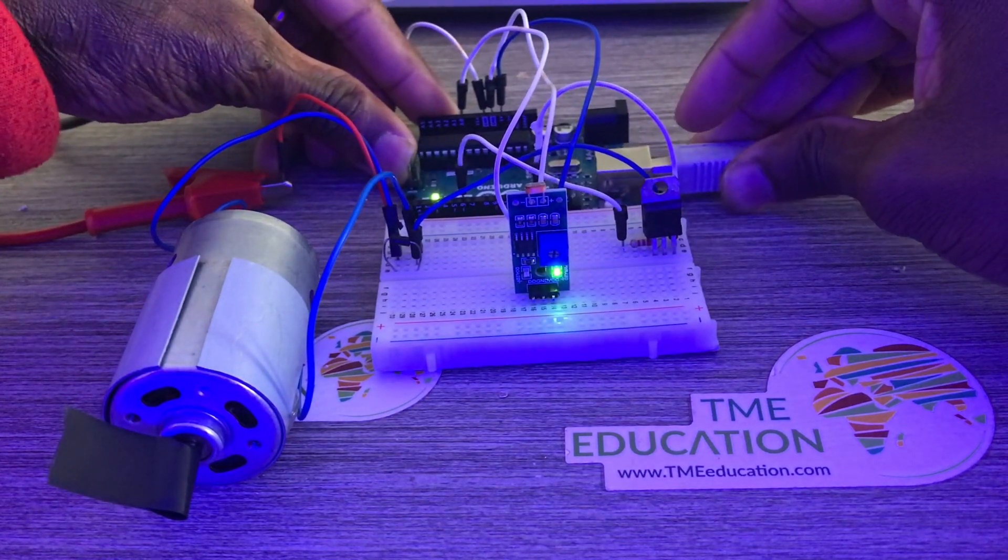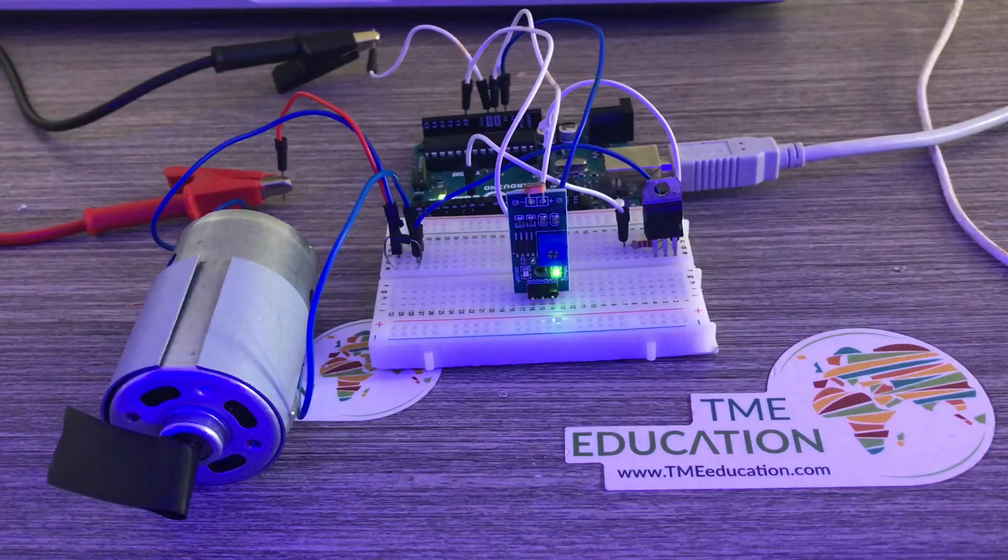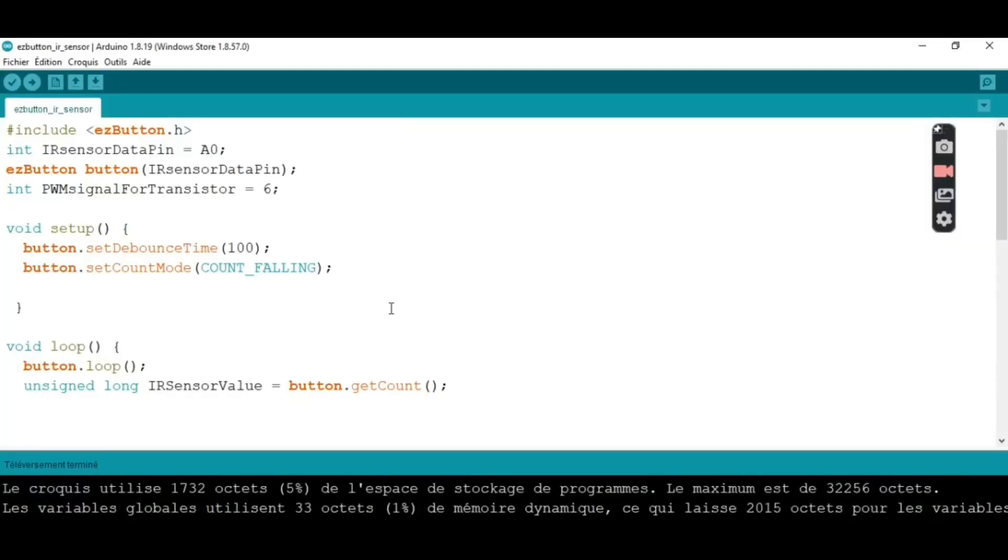We are done with the build. Here is our program: the data pin of the LED-R sensor — it is an LED-R sensor, not IR sensor. We create an object for the sensor, and this is the PWM signal going to the base of the transistor to vary the speed of the DC motor.